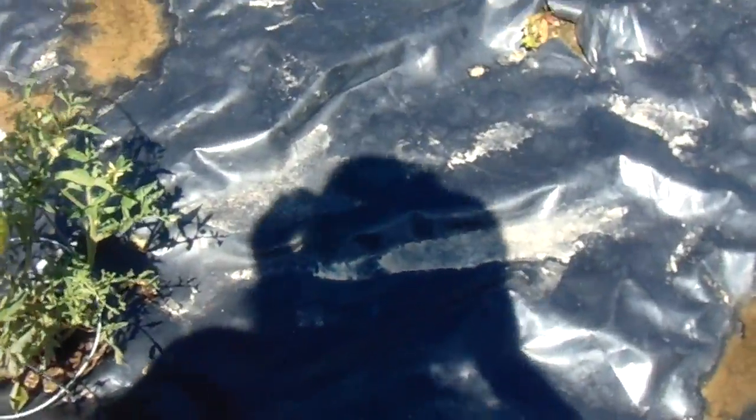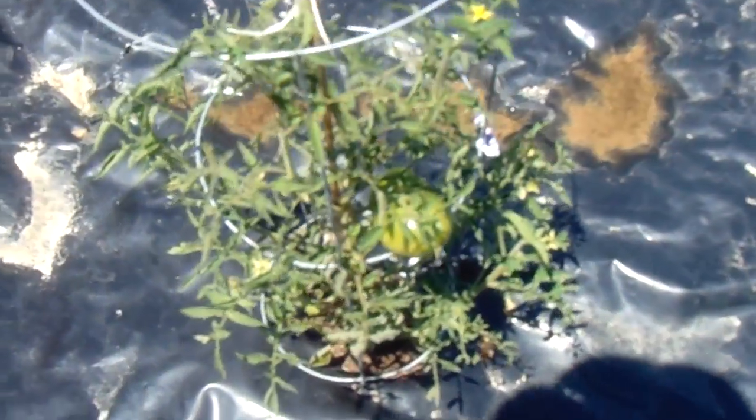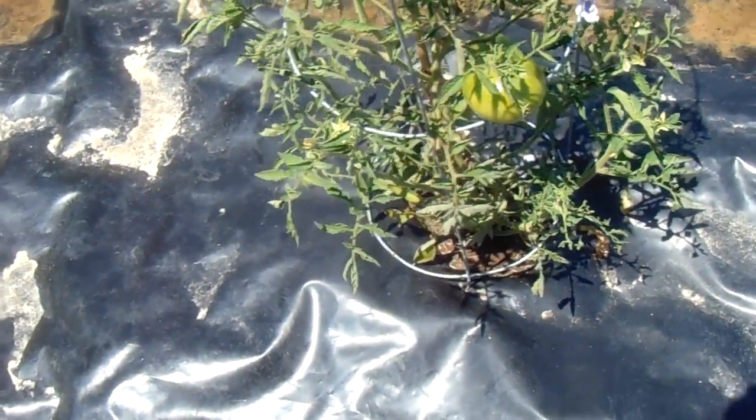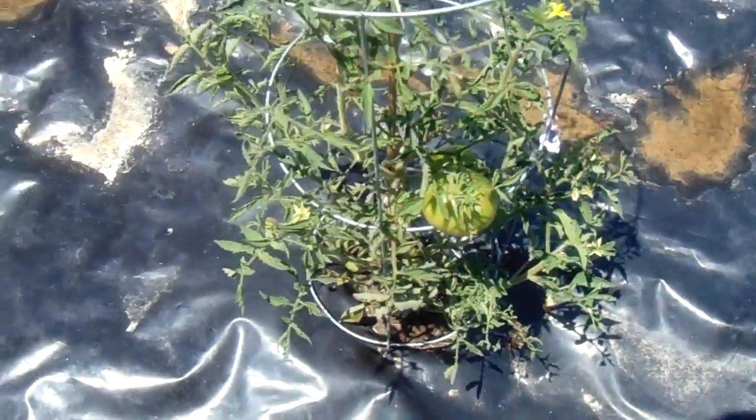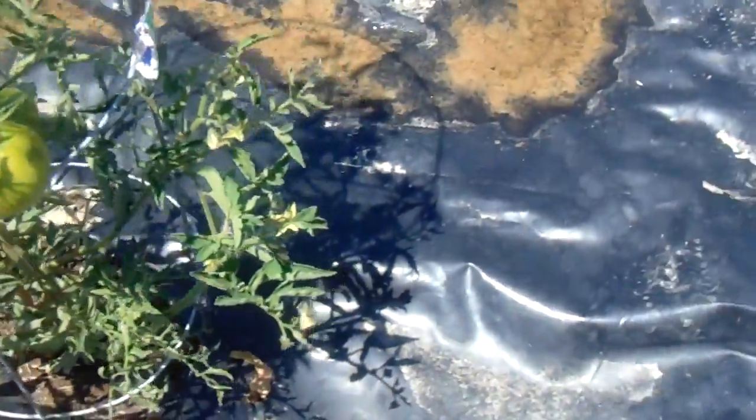Here's another one — it's got two tomatoes on it. I see one, two, three, four, five, six, seven, eight, nine, ten — I see eleven flowers on this one. I'm videoing right now; got two tomatoes on it.